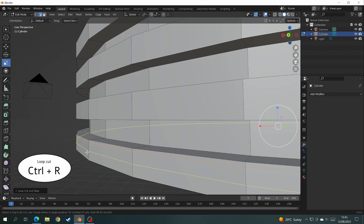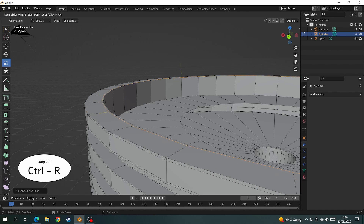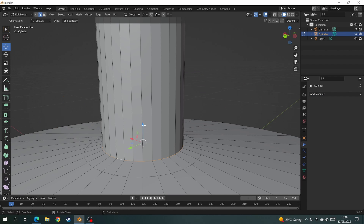I want the rings around the outside to have straighter corners. So we'll cross off the subdivision surface modifier and add more loop cuts to the edges where we want there to be sharper corners. Now when we test the subdivision surface modifier again, you can see that the rings around the stool have much sharper corners.